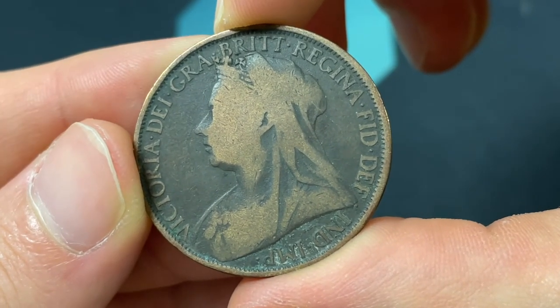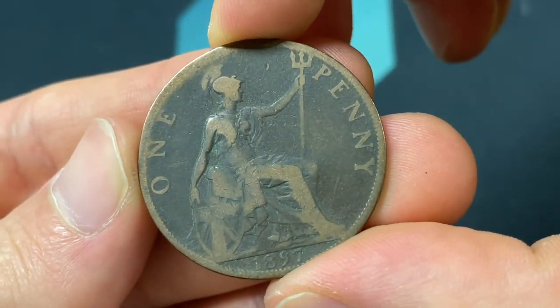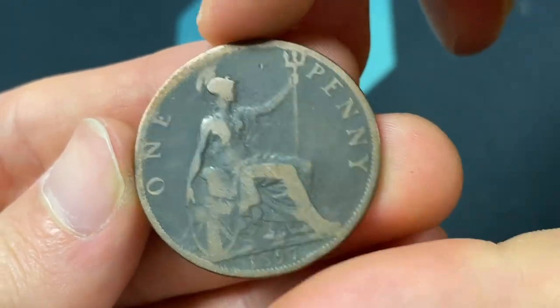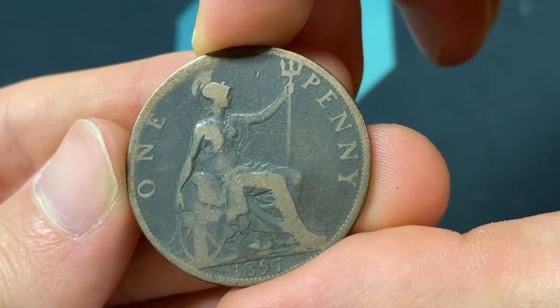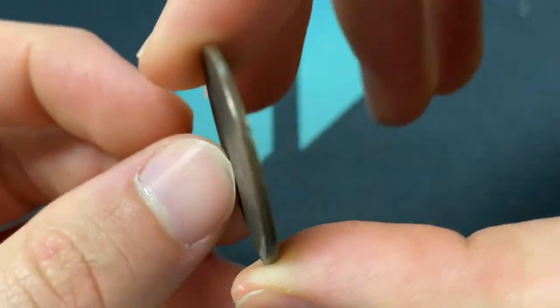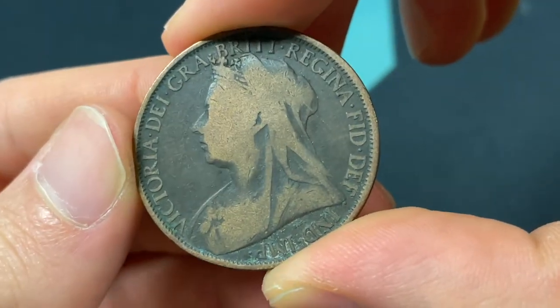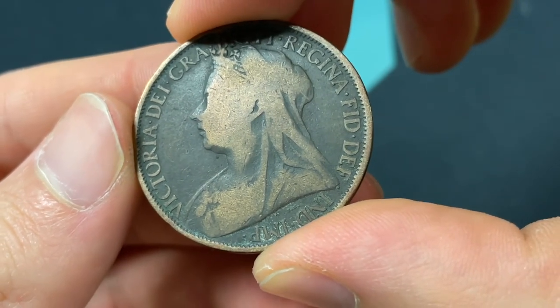In terms of those types of coins, you want to probably grade it or at least put it up for a high buy-it-now on eBay, because there can be — there's not tons of them out there. So many of them were really circulated pretty heavily, like the one in my hand. There's an abundance of circulated ones, but it's a lot tougher to get the more valuable, really high-grade examples.